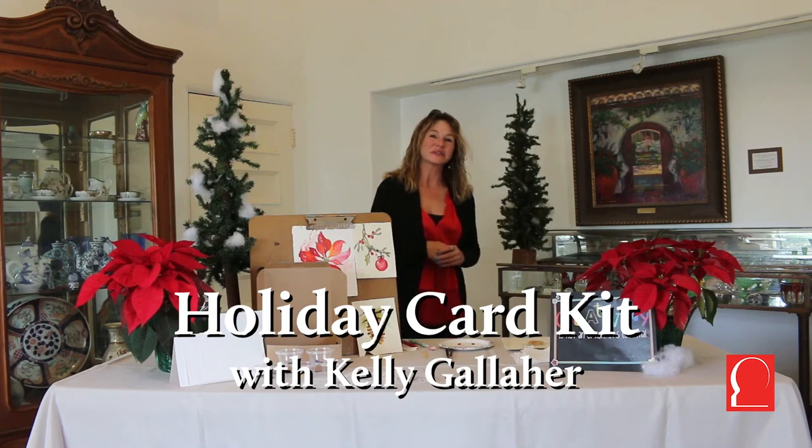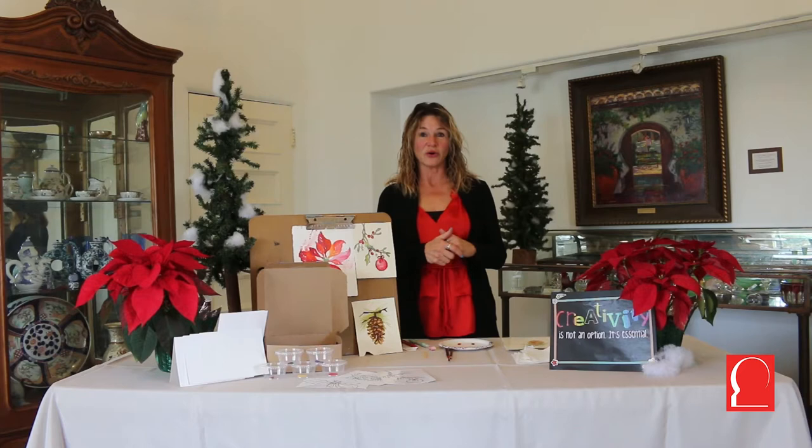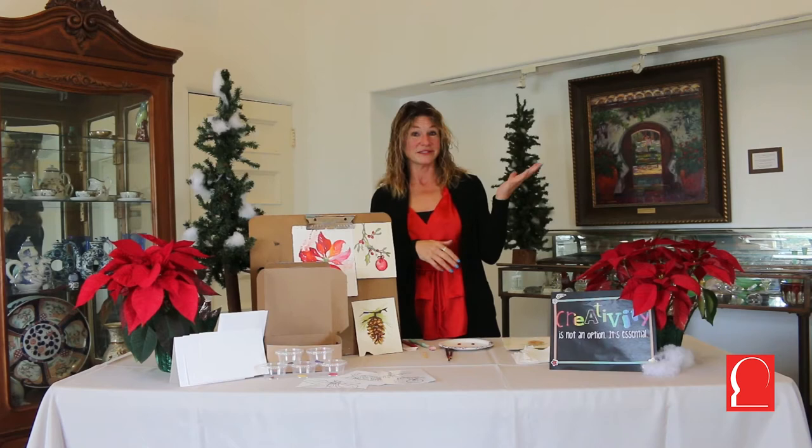My name is Kelly Gallagher. I'm a resident of San Clemente and a local artist, and watercolor is actually my first love. I was taught in Chicago by John Kudak, who taught the prisoners at the prison and taught me. I was his only other student, but not a prisoner.